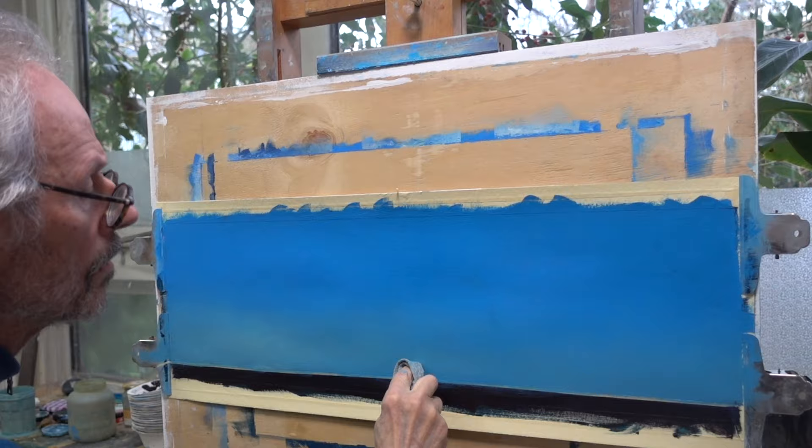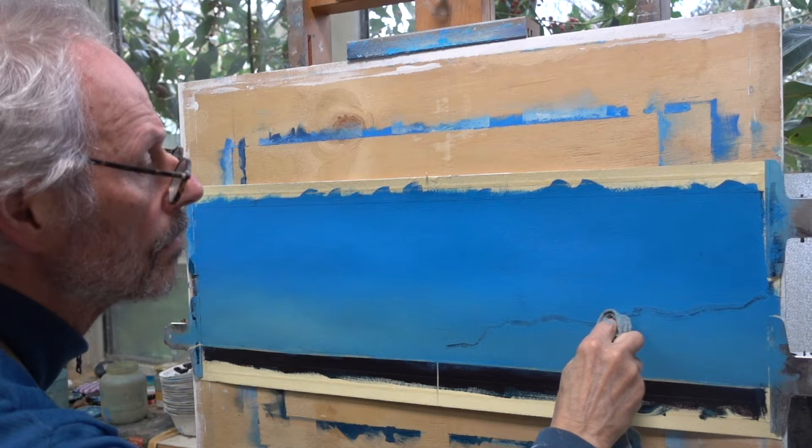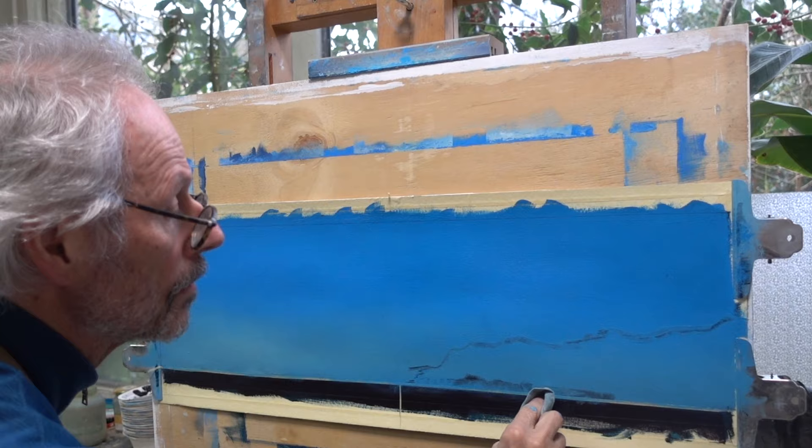By removing the paint with my rag, the dark base layer becomes visible again. I use this technique quite often, especially when doing preliminary studies for larger work on panel. The advantage is that in a relatively short time I get an excellent starting point — the broad lines of the painting become visible in no time.